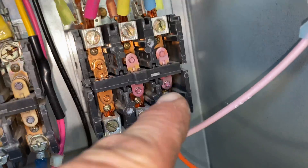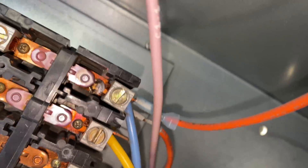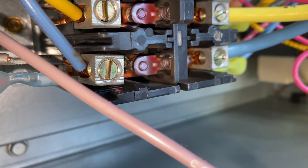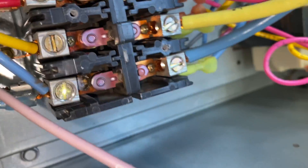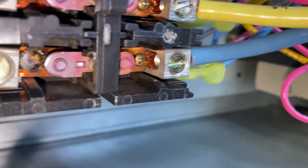Now check out the other problem I found. The contact slid down on the contact points right there. I have to replace both contactors.